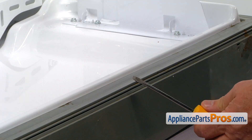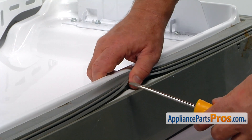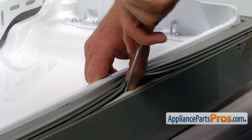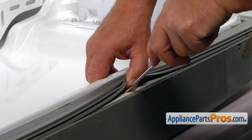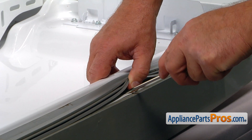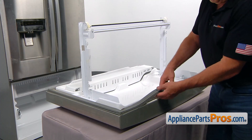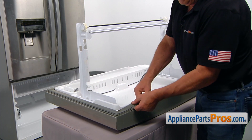I'm going to use a flat blade screwdriver to pry the old gasket out of the groove. Lift it up, stick the screwdriver in the groove, pry it out. From this point, we can pull the gasket out.